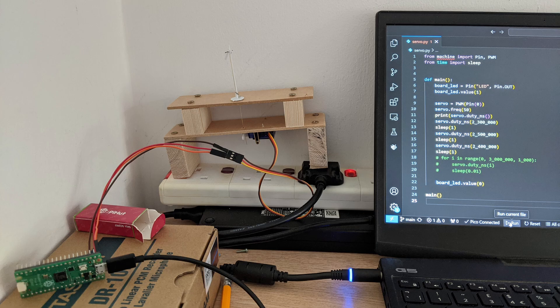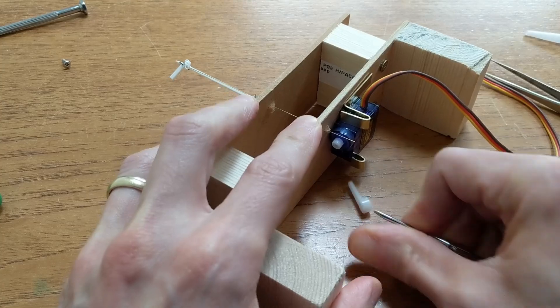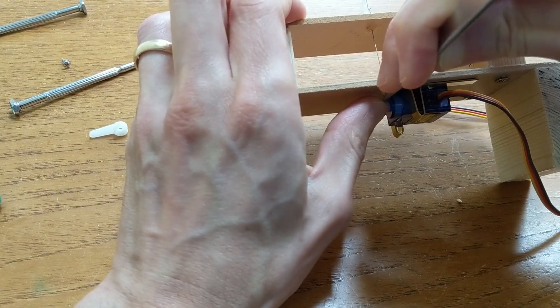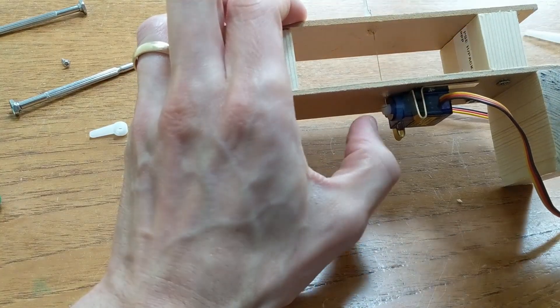These servos can apparently move 2.5 kilograms at 1cm from the rotation point of the arm, so they're easily strong enough to tear my signal apart. Before connecting one to my signal I found the range of duty values that moved it about the right amount. To connect it I pulled its arm off and just bent the brass rod at 90 degrees to the base, and what I thought was 90 degrees to the servo — but it turned out to be more like 45 degrees.